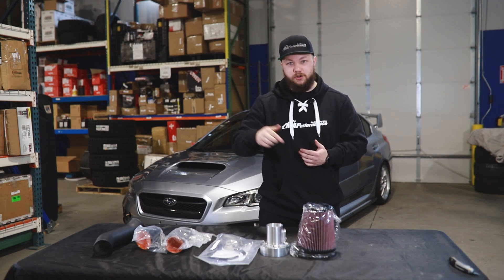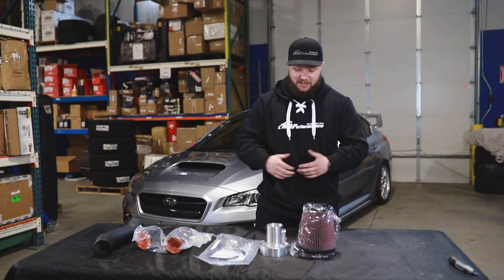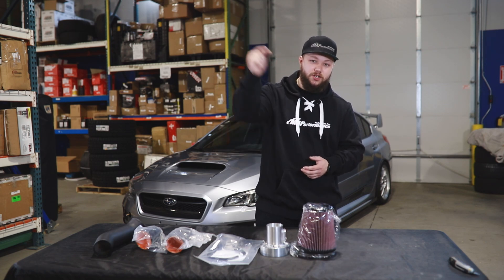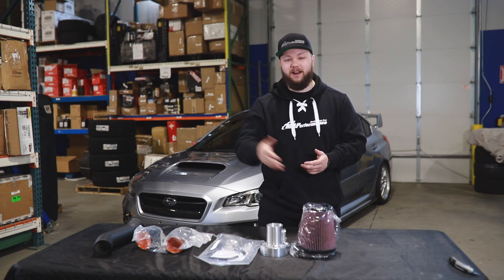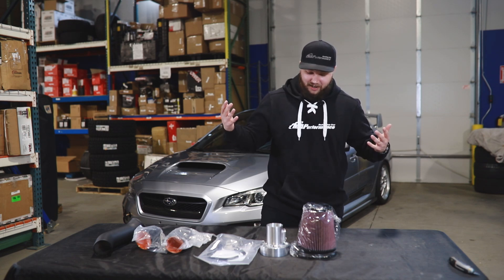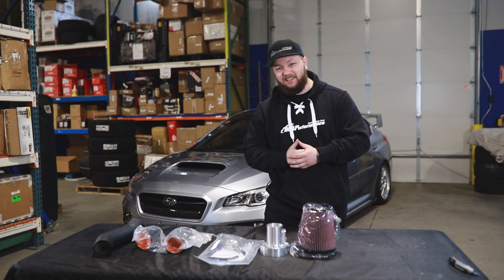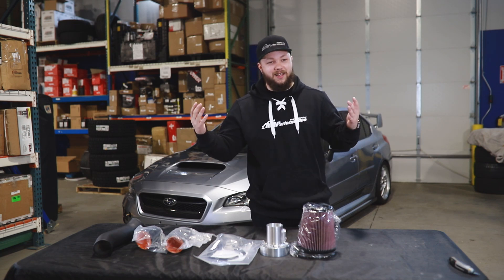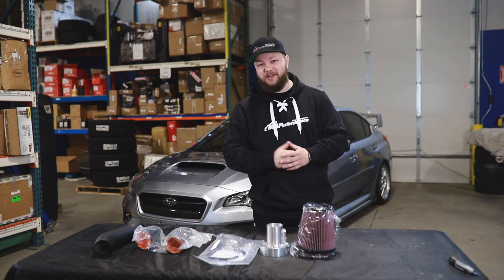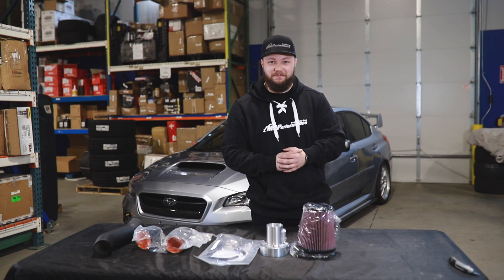All that stuff can be checked out down below — we have a link to the product on our website. This product is also super easy to install. If you're interested, check out that link in the description below or head on over to maperformance.com, where we're the home of the MAP guarantee. If you like this kind of content, leave us a big thumbs up, and let us know down below if you have a suggestion for a product you'd like us to cover in five minutes or less. Thanks for tuning into Five Minute Friday — I'm Charlie, we'll see you in the next one. Peace.